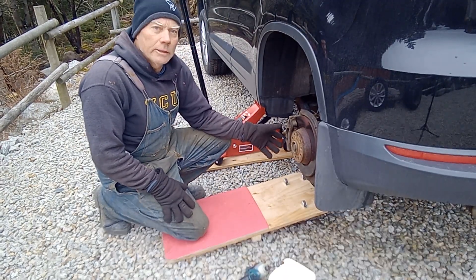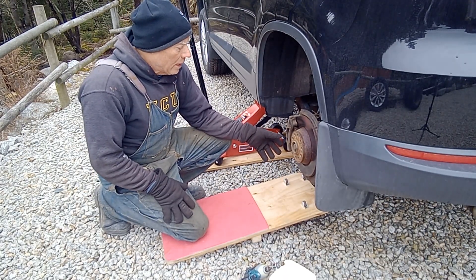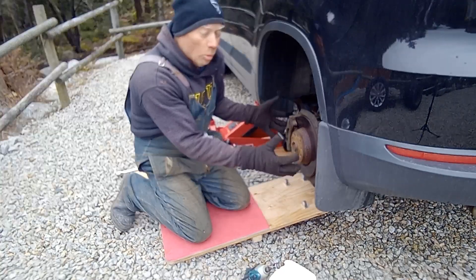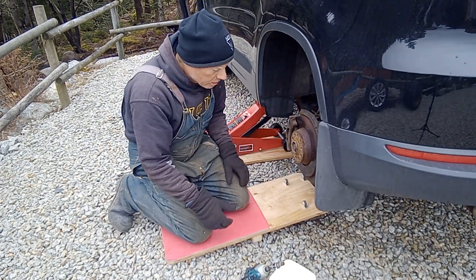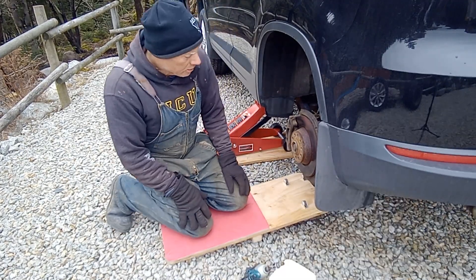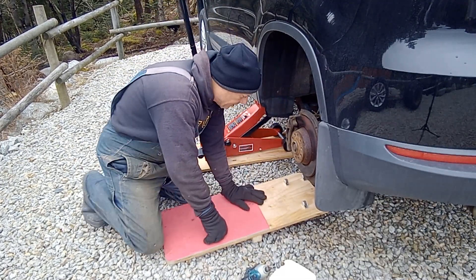When we change out our tires in the spring and in the fall, I have quite a time holding the tire up and trying to turn it so I can put the lug bolts in. So I made this little tire lift.